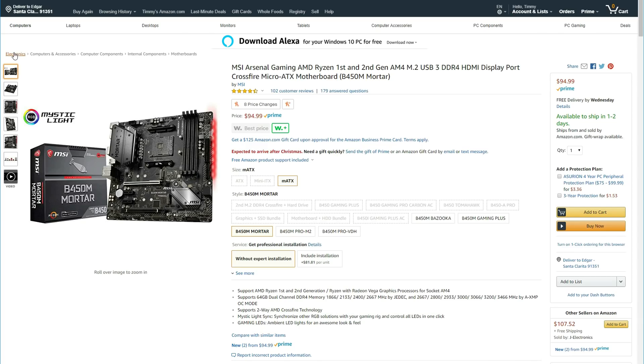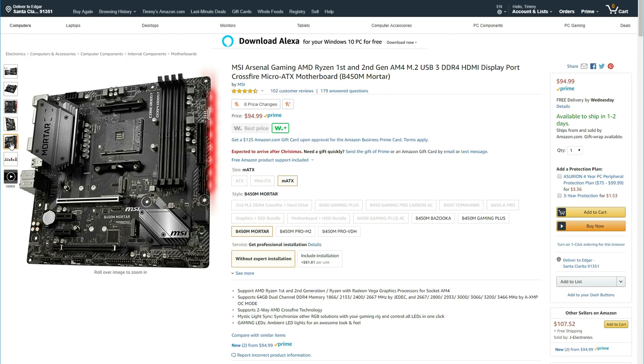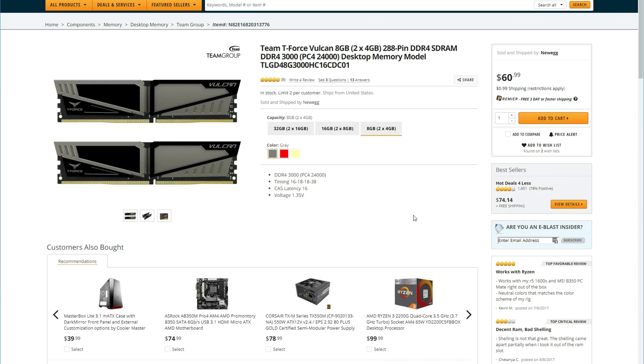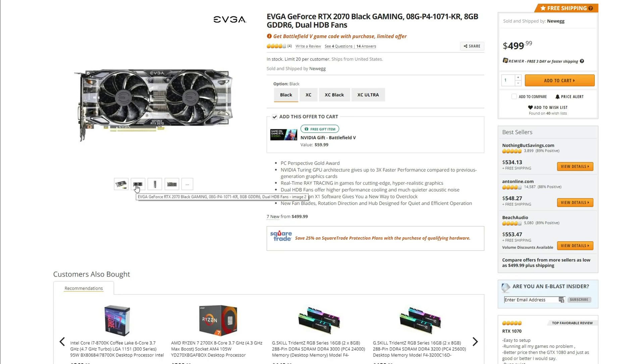The motherboard we're going with is the B450M Mortar, a micro ATX board with two PCI slots, support for 2 M.2 SSDs, four DIMM slots, some RGB lighting on the side, and two additional RGB headers. It's a popular board that's been sold out for a while, so check back after Christmas. For RAM, we're sticking with 8 gigs from Team Vulkan at 3000 MHz, with room for two additional sticks. For storage, a simple 1 terabyte hard drive from WD, though feel free to add an M.2 or SSD.